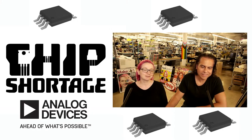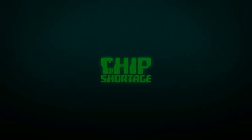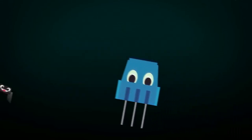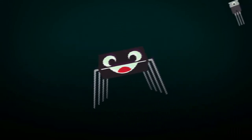That's this week's chip shortage. It's a chip shortage. Everything — never wait.